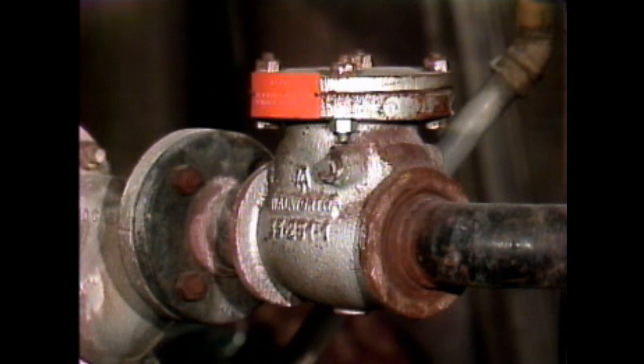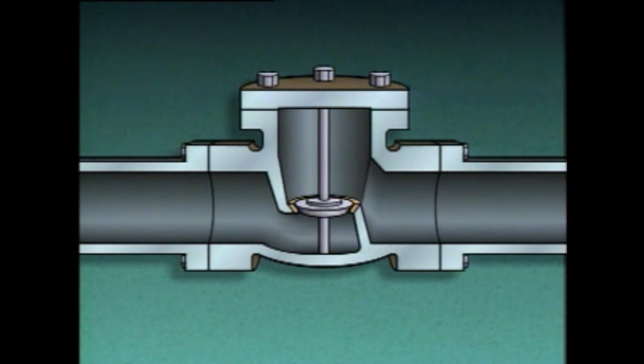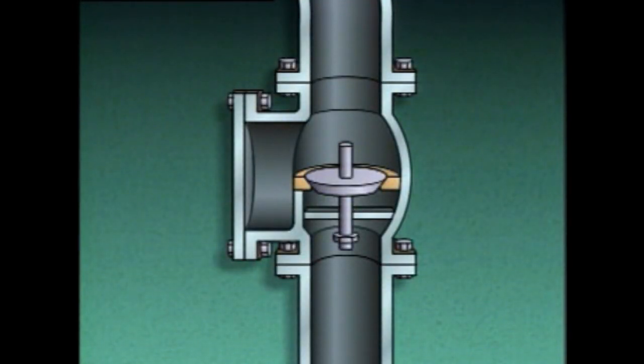The next type is a lift check valve, which consists of a valve body, a disc, a seat, and a guide. The guide keeps the disc lined up with the seat as the valve operates, ensuring the disc will align with the seat as the valve closes. When fluid flows through a lift check valve, the disc lifts, and when flow stops, gravity pulls the disc back onto the seat. Fluid backflow will push the disc tight against the seat. Lift check valves can be used in either horizontal or vertical piping runs.